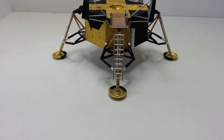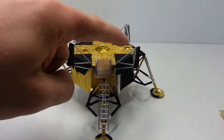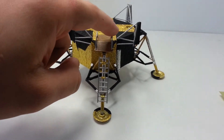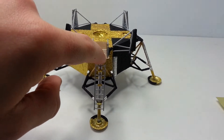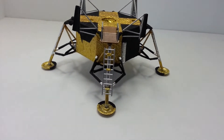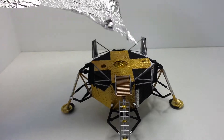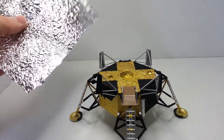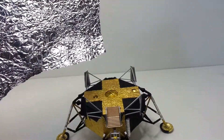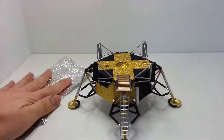We've pretty much foiled everything — everything has foil on it except for these struts, these railings here, and of course the platform. The way we achieved that, we just used normal aluminium foil from the kitchen, scrunched it up, laid it out flat, and it gave us that effect. Then we simply glued it on.